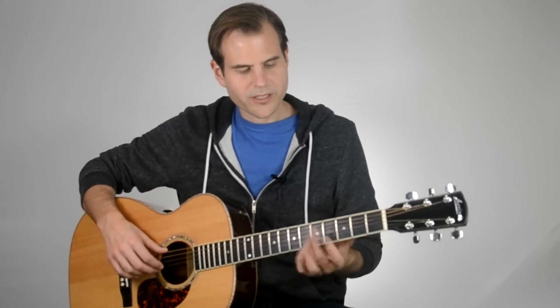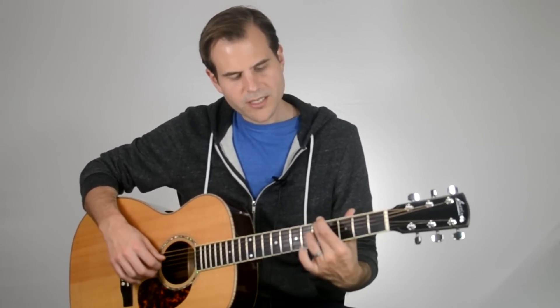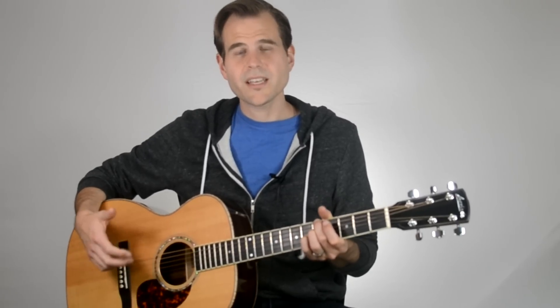I really recommend fingering this with your middle finger leading off on the A note, 6th string, 5th fret, and then sneaking your ring finger in at the 5th fret, 4th string, and then 6th fret, 3rd string with your pinky. These are really the only three notes from the A7 that we're going to play — just a three-note, stripped-down voicing.